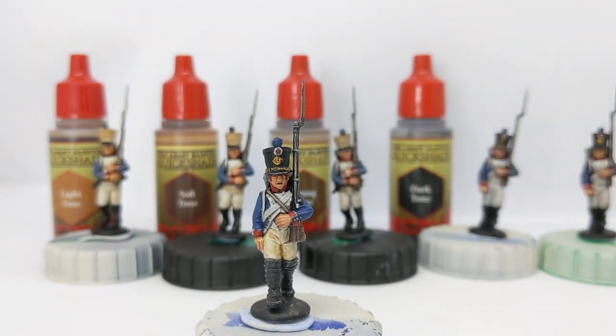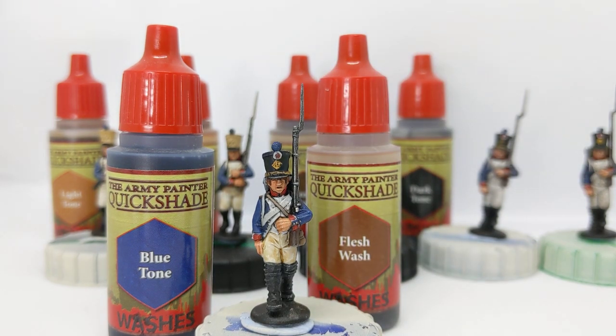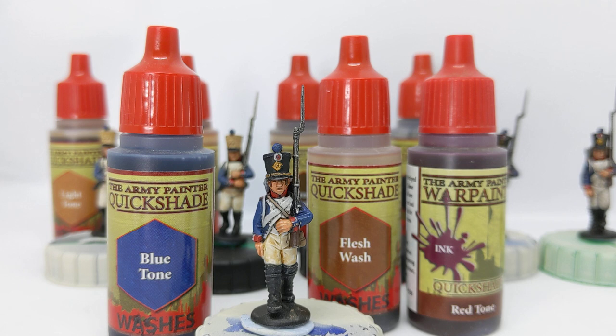This model has light tone applied to the breeches, dark tone applied to the musket and across the chest of the jacket. I've also used some blue tone to enrich the blue of the uniform, some flesh wash to give a sort of red ruddy healthy glow to the skin while also helping to define the recesses, and lastly some red tone to the collars and cuffs which just deepens and enriches the colours there.